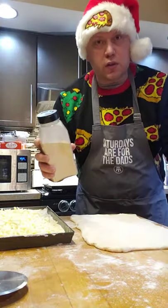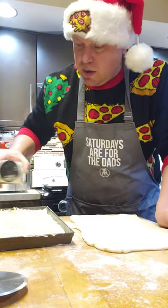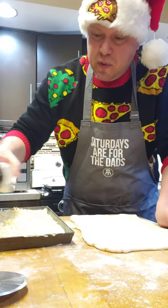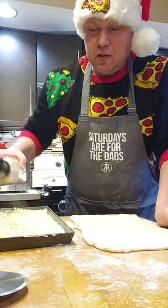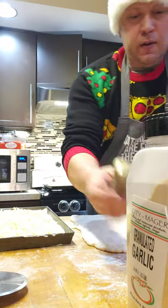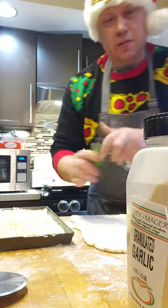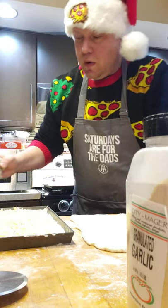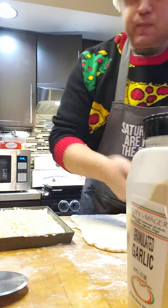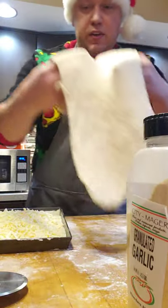You're going to want to season it too. You can use fresh garlic — I like using just granulated garlic. Don't be afraid to go a little heavy on that, heavier than you think, because there's a lot of dough and there's a lot of cheese. I'm going to put a little pepper in here — it makes me happy. And some Italian seasoning; you can go with just oregano, whatever it may be. So that's pretty simple: cheese and seasoning inside.